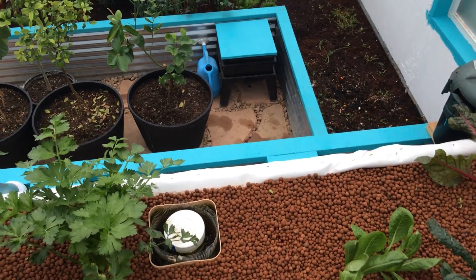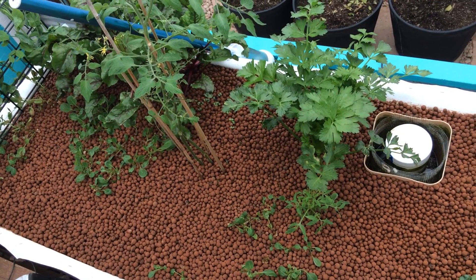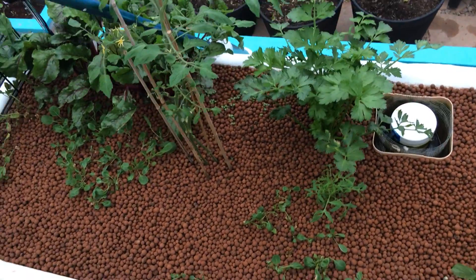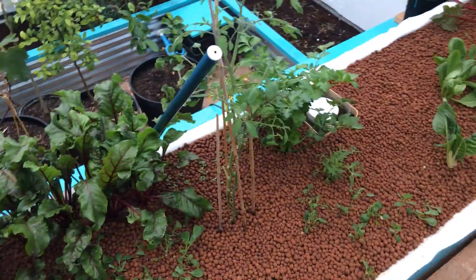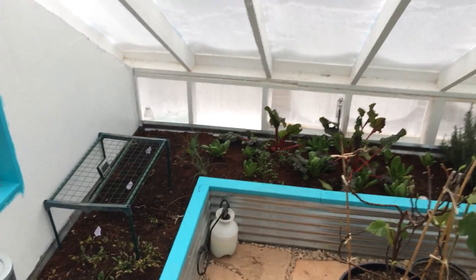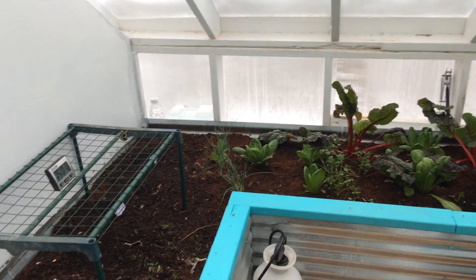Ultimately, what happens is the water from the fish tanks is run into this grow bed where good bacteria convert the ammonia from the fish waste into nitrites and then nitrates, and the plants absorb those nitrates and then add oxygen back to the water for the fish. I have a combination of dirt and aquaponic systems here in the greenhouse.